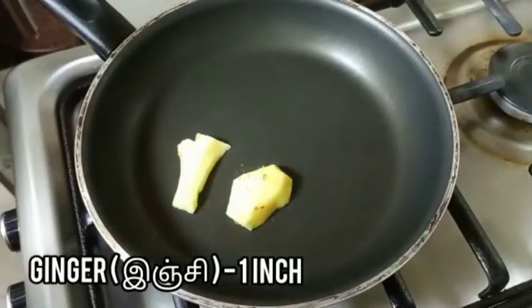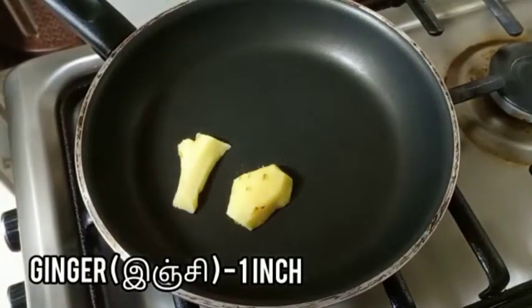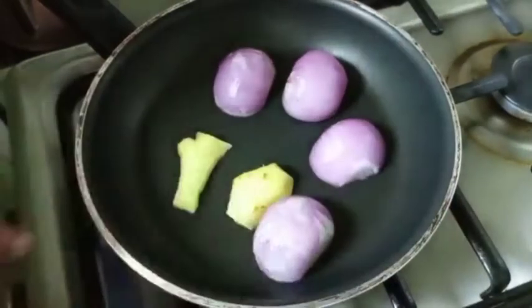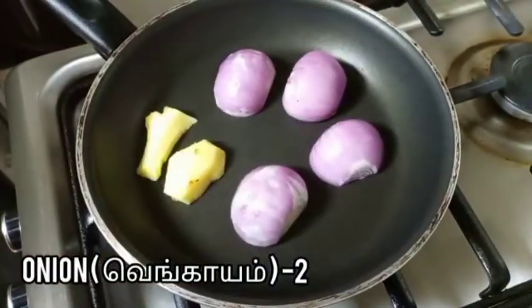Next, in a pan add one inch of ginger and fry it. Add two onions and fry it all.